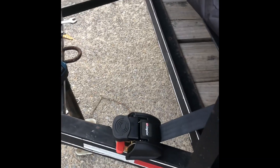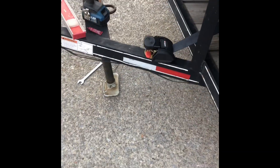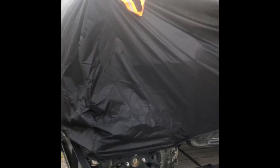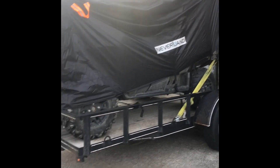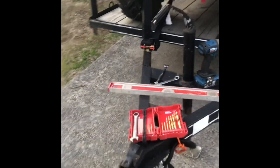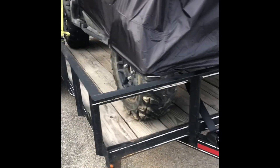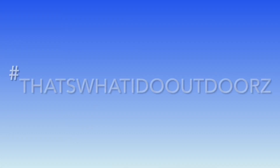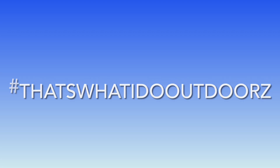Quick little tip for any trailer, anything you carry on a trailer. I'm telling you right now, I'm hauling — that's a Pioneer 700. Congratulations to Moner — love it, really love it.